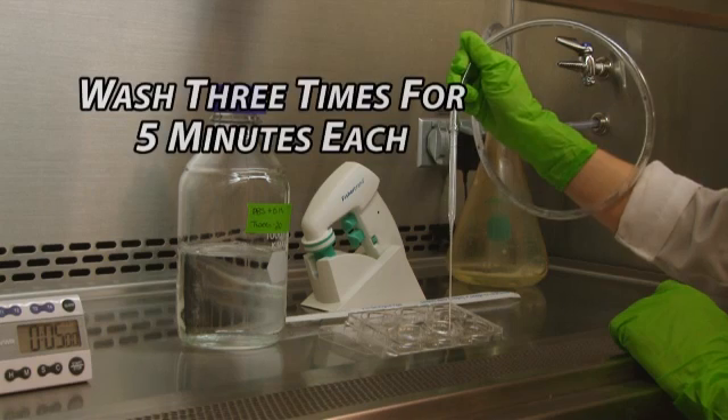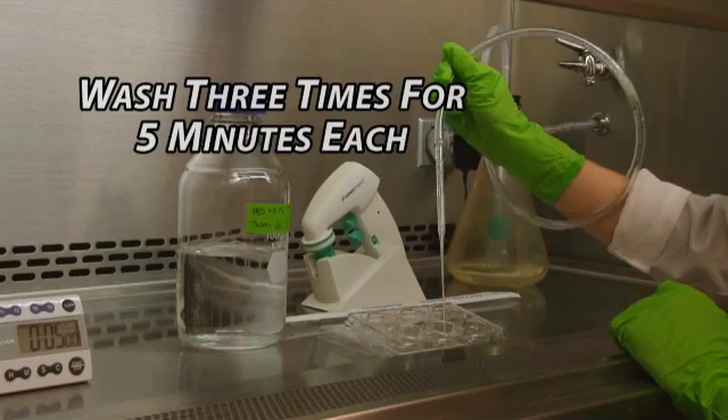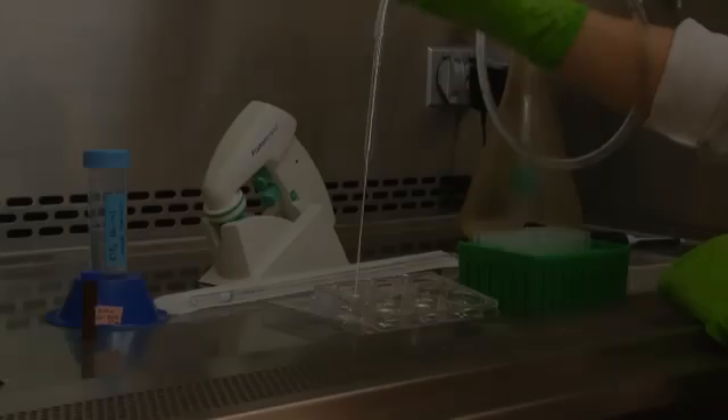First, we aspirate off primary antibody solution, followed by washing the cells three times with PBST for five minutes each.